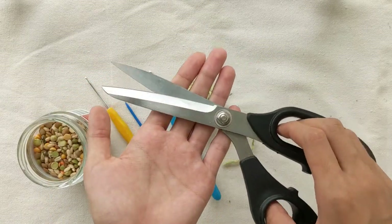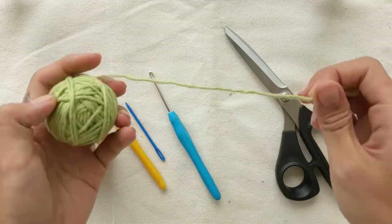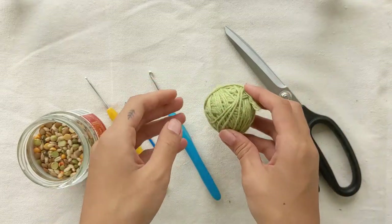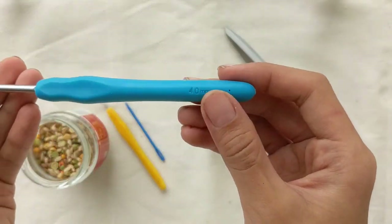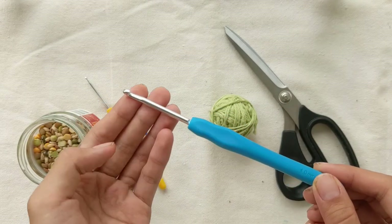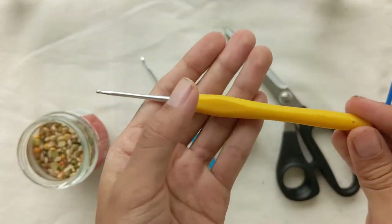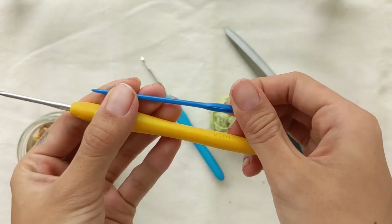What you'll be needing for this project is a pair of scissors and some yarn for crocheting. You can use any yarn you have laying around — here we're using an Aran weight yarn. You'll also need a crochet hook that corresponds to the yarn you're using; make sure it has a long enough shaft to hold the active stitches. You'll also need a tapestry needle or a smaller hook for closing off any holes and gaps later on.